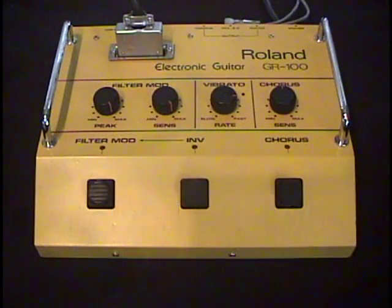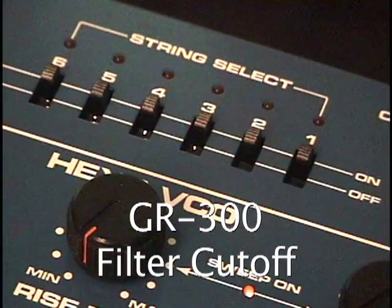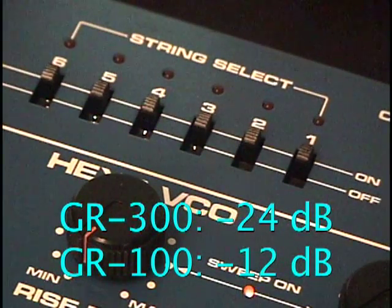We'll start with the filter closed. And here's the same thing on the GR300. When you have the filter all the way closed on the GR300, very little of the guitar signal gets through. The difference is the GR300 has a minus 24 dB per octave filter, and the GR100 has a minus 12 dB per octave filter.